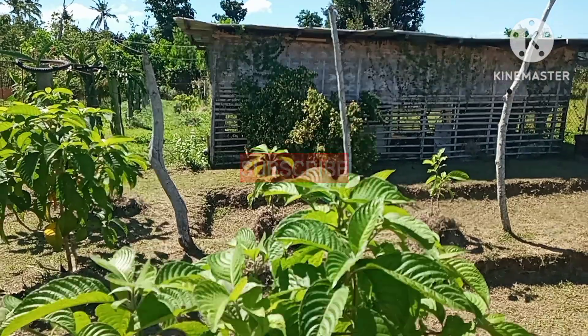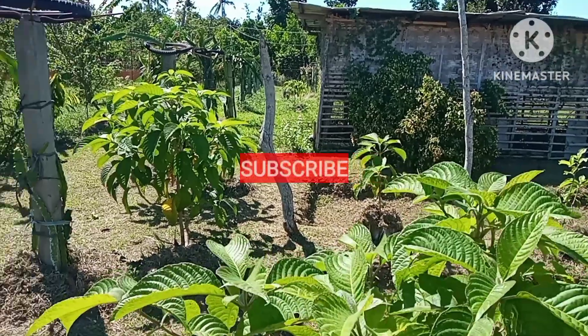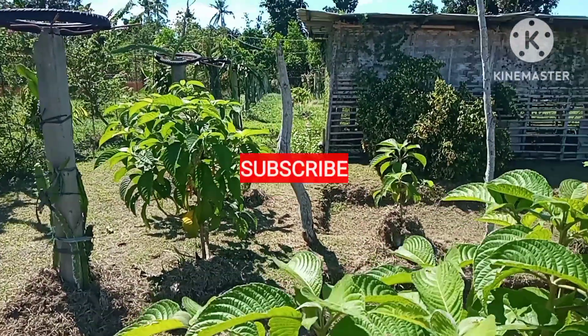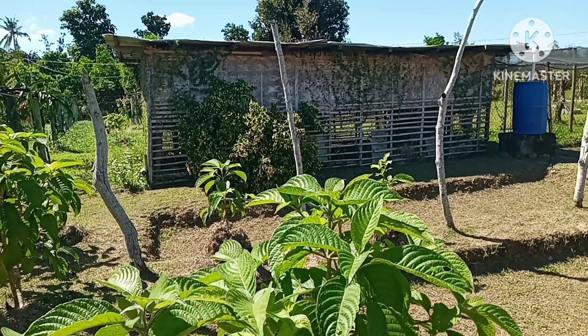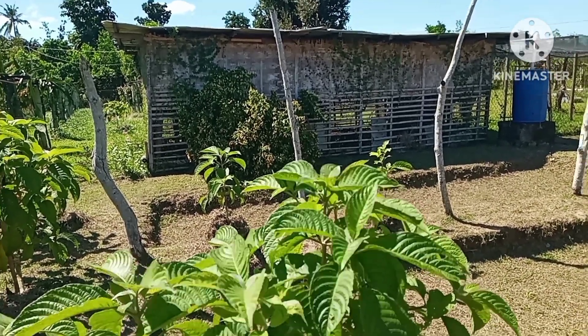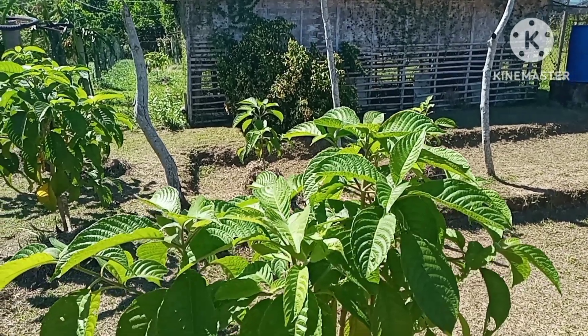Hello everyone, have a wonderful day to all of you. Welcome back again guys to my YouTube channel, A Foreigner and Filipina in Philippines. Today I am here beside our chicken coop because I've been cutting some of the branches of our madre de agua.